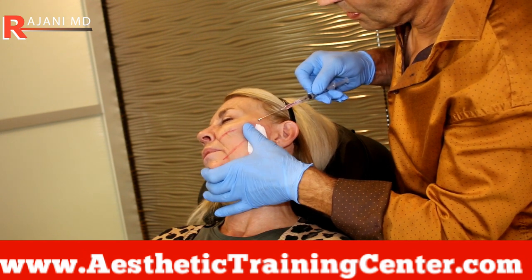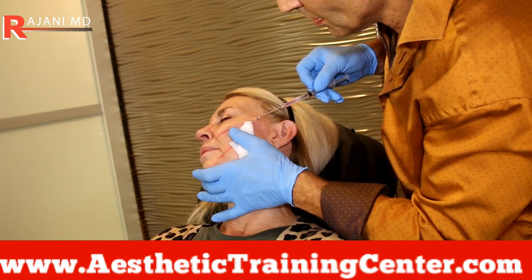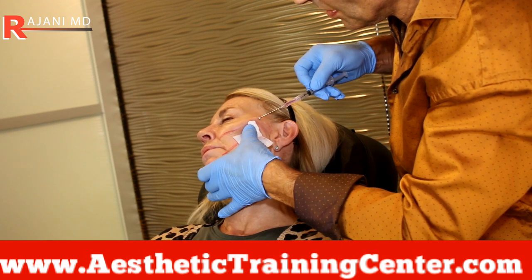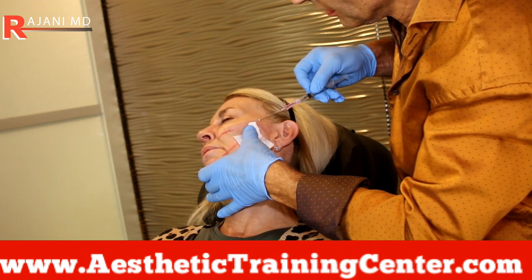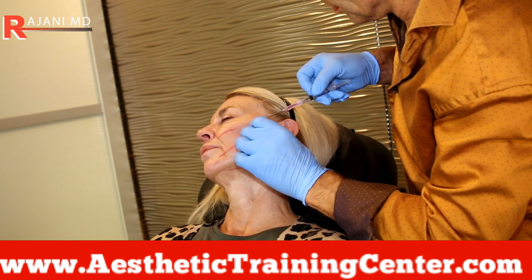For anesthesia, you saw me put in a little bit of lido with epi at the openings. I'm able to take a syringe with lidocaine — I don't like epi — and I'm pushing with the palm of my right hand, moving the thread and pushing it.